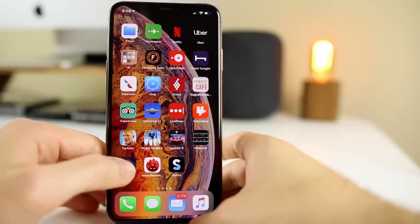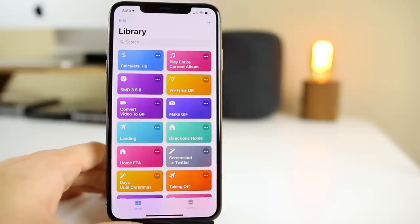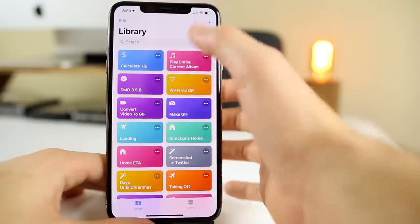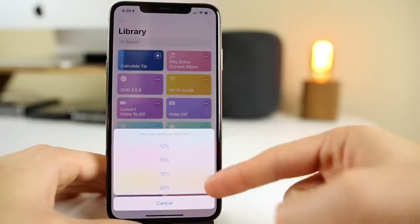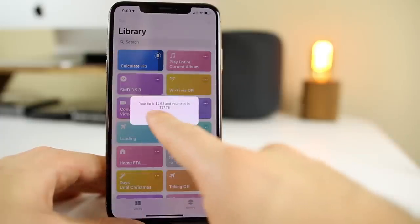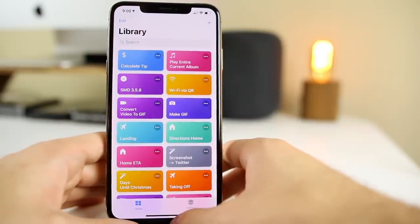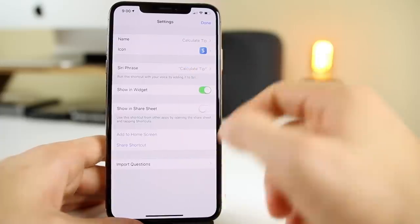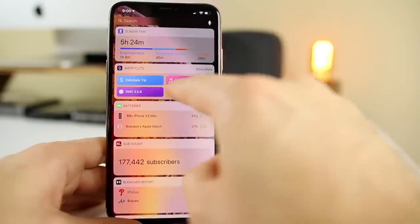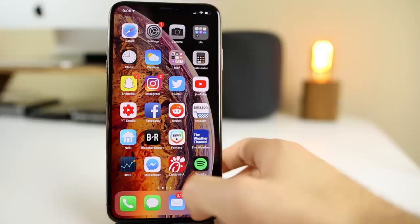The next tip is Siri Shortcuts. I've made a full video over 10 minutes long on Siri Shortcuts. Basically, it lets you automate certain tasks and plug into Siri with custom voice commands. For example, I have a 'Calculate Tip' shortcut — say we went out to eat and the bill is $32.85. A menu shows tip options; choose 15%, and it gives a pop-up with the tip and total. Go to Settings, tap the shortcut, and set your phrase. You can also see all shortcuts in the widgets panel. Siri Shortcuts are going to be a big part of iOS.